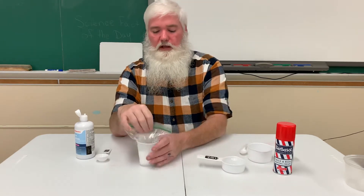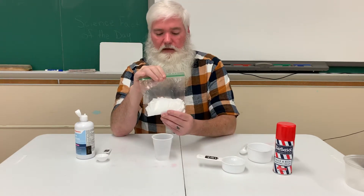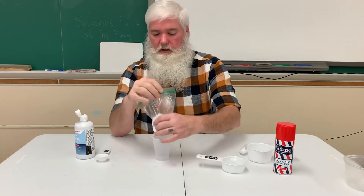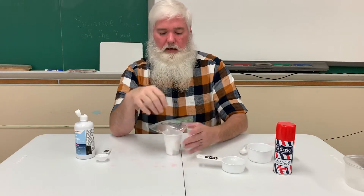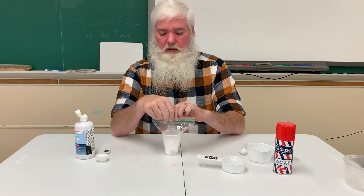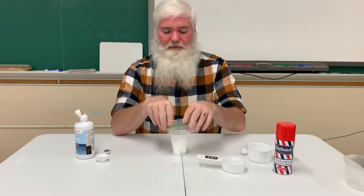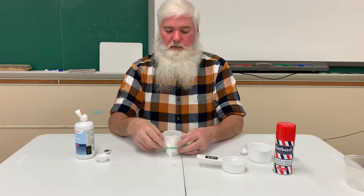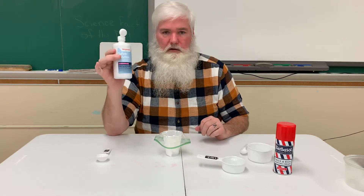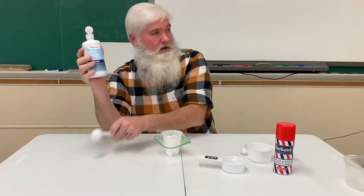Like our previous video, I have a bag of glue and you can see how it's sticking to the bottom, much like it did in the last one. I'm going to keep it in the cup because it's a lot easier to work with, but this time it's going to be a fluffy slime. So I'm still going to open up my bag and I'm going to be using the contact solution just like before.